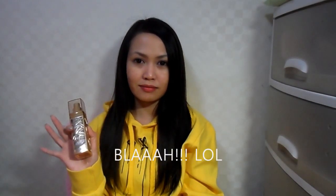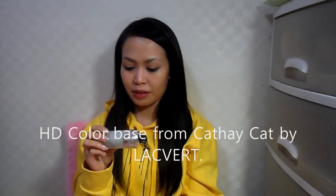Today my face is not looking great because I kind of feel like I'm getting sick. I have some redness on my face right now. But before I use this BB cream, I'm just going to use the HD Dual Color Base.